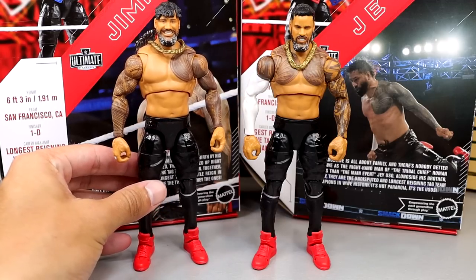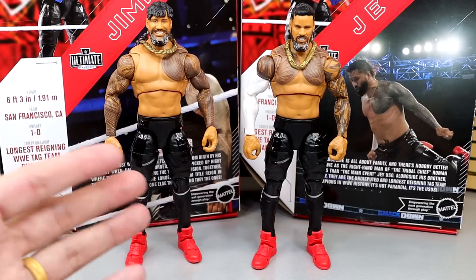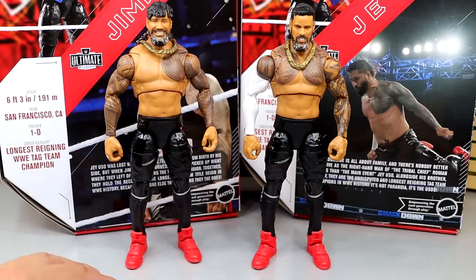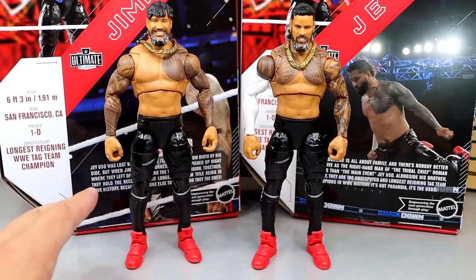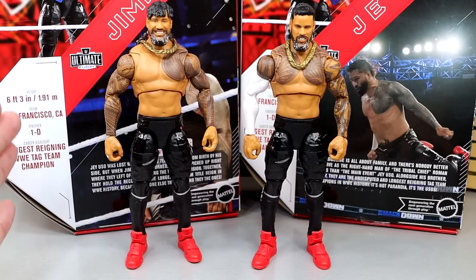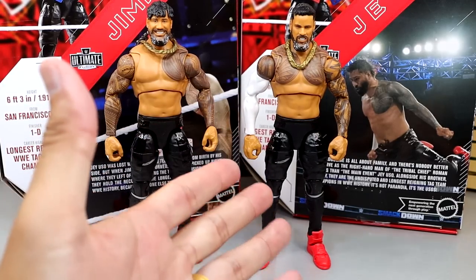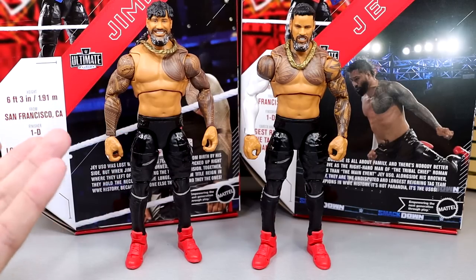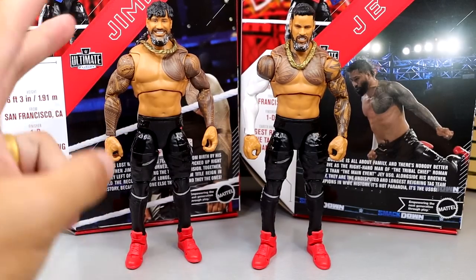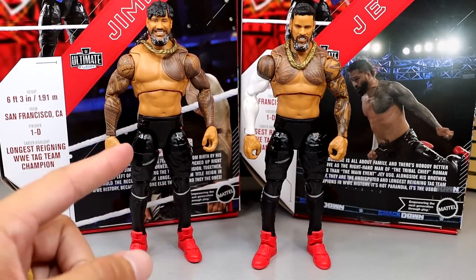We're just going to have to buckle up. This is a Tag Team Ultimate Edition review — you guys know in tag team reviews, whether it's Elites, Ultimates, whatever it is, we always cover their accessories together and then look at the figures back to back. So let's dive into all the accessories. You can actually buy these figures individually, but I feel like you'd be an absolute clown buffoon to buy just one.